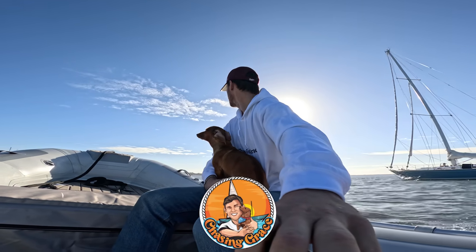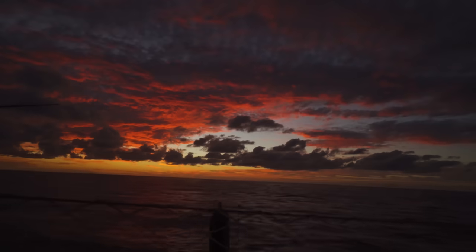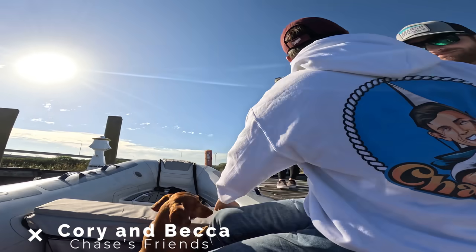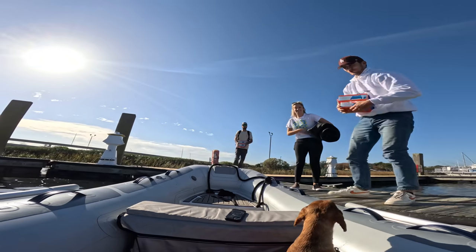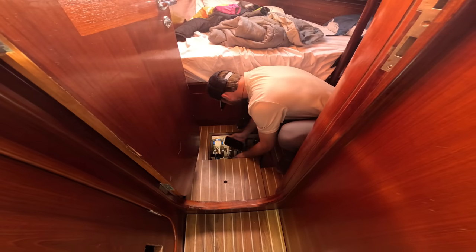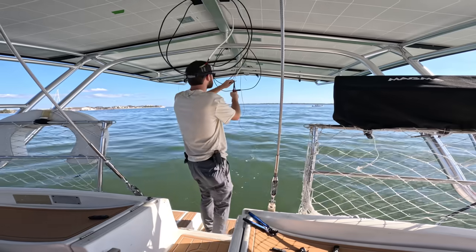Welcome back to Chasing Grace. Last week we made the maiden voyage on our boat and sailed from Fort Lauderdale all the way up to Charleston, South Carolina to finish the renovation in my hometown. Today my friends Cory and Becca are coming by to help us with rewiring the boat. Cory is a marine electrician and he's a total boss. We're friends from middle school and he's a big part of the reason why we brought the boat to Charleston.